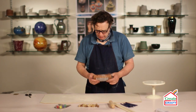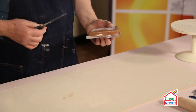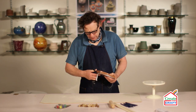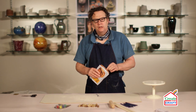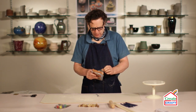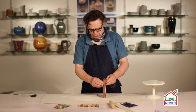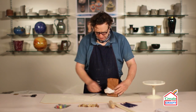This is the terracotta air drying clay and we're going to open this one up again. These are all airtight packages, so if you're not going to use all the clay in one go you must make sure that you reseal the packet or put it in another container so that it doesn't dry out.